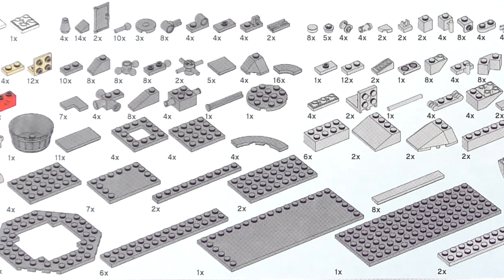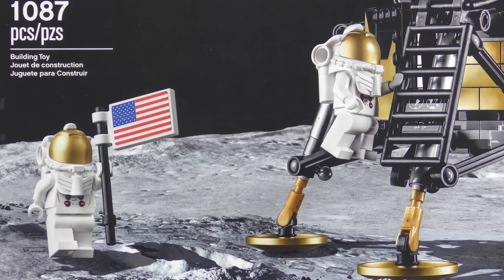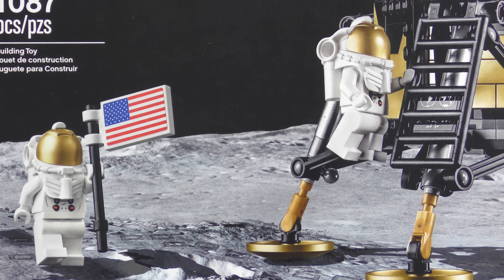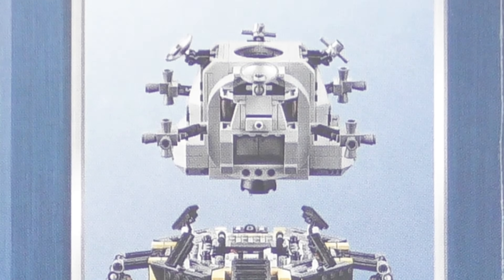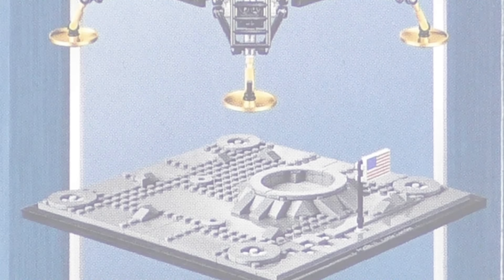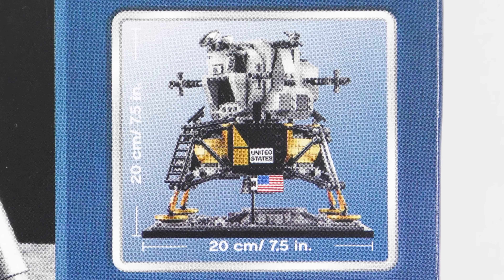This is a 1087 piece set featuring two minifigures. I don't believe these are specifically named as Neil Armstrong and Buzz Aldrin, but as only two people landed on the moon in the Apollo 11 mission, you do the math. This set recreates both the descent and the ascent stages and the lunar surface. As the 1087 piece part count suggests, this is a pretty compact build.